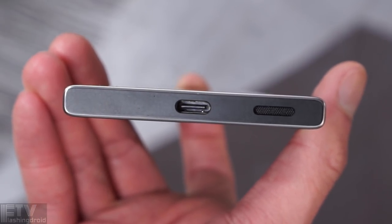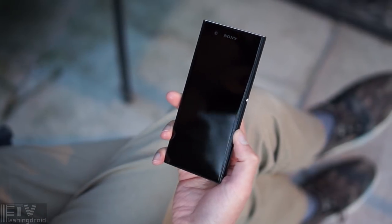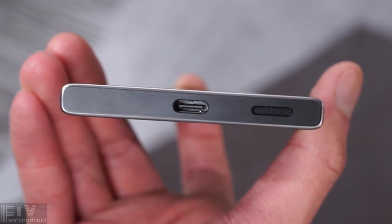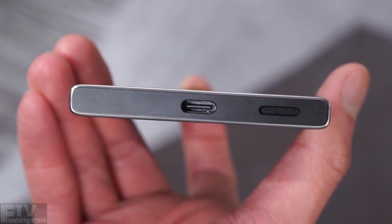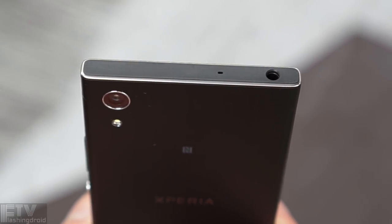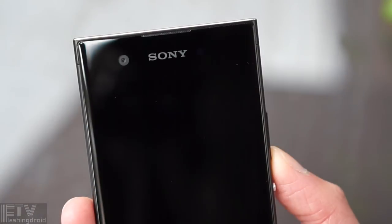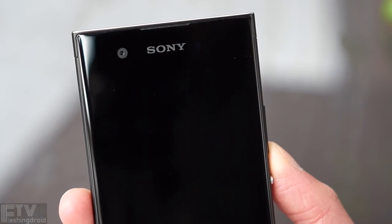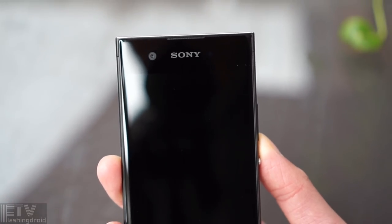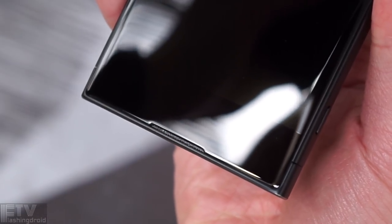Initially I had some expectation for a dual speaker setup, as the XA1's got a speaker grille on the chin, but that seems to be just a design element — it ships with a mono speaker. On the top side, we've got a headphone jack and even a noise-cancelling microphone. Overall, the XA1 is indeed a plasticky phone, but it's great to see Sony put so much effort into the build quality and small hardware details.